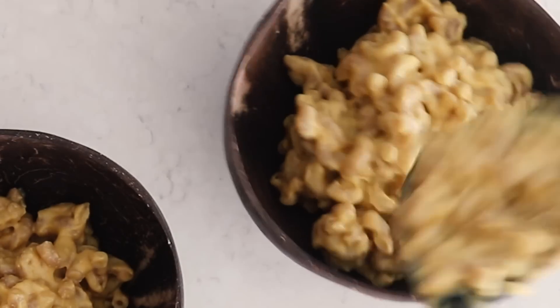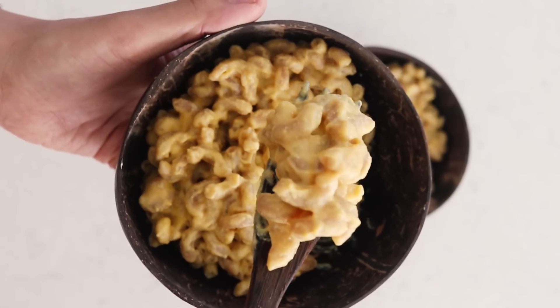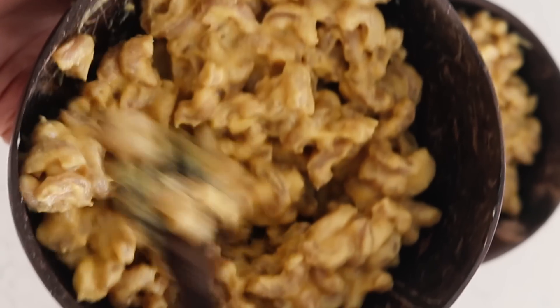I also think this would go really great on top of some nachos — you can do whatever you want with it. That's it, guys! I really hope you enjoyed this video.